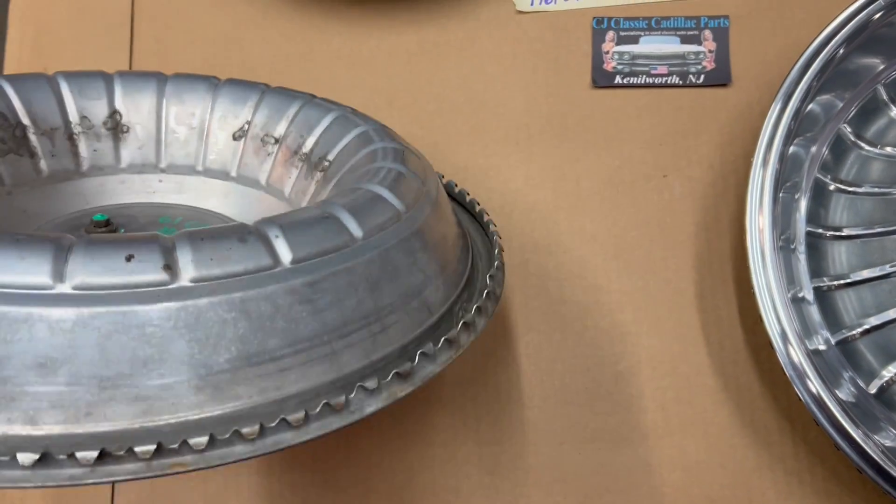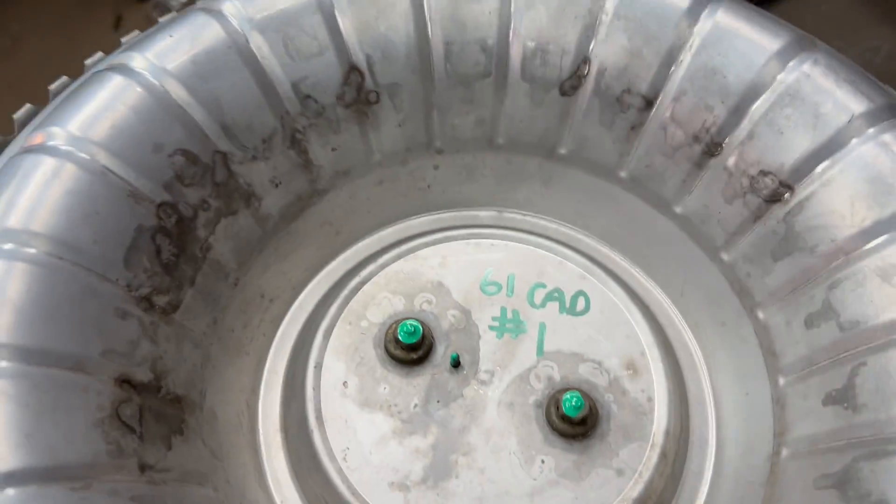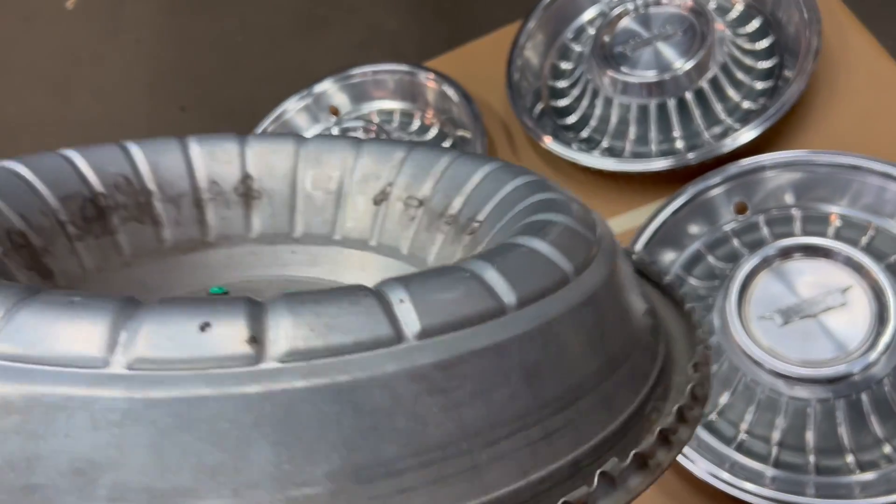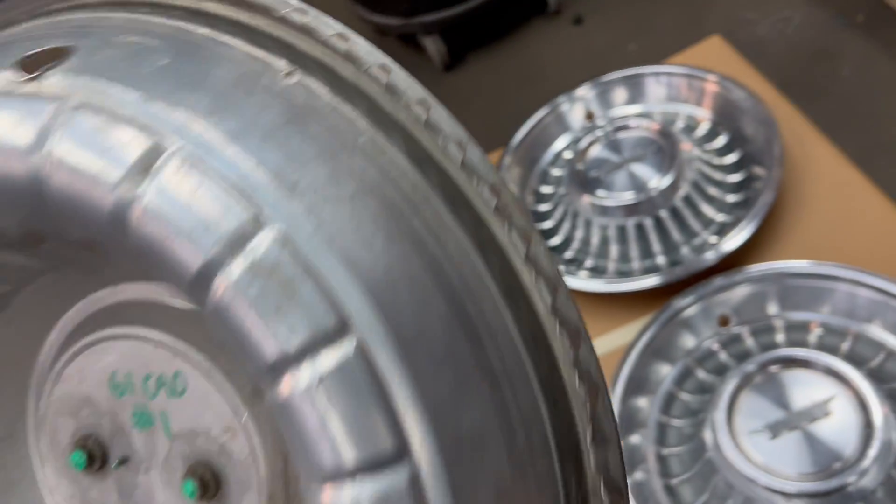And just the back side. Pins for the emblem are all intact. All of your teeth are intact on here.